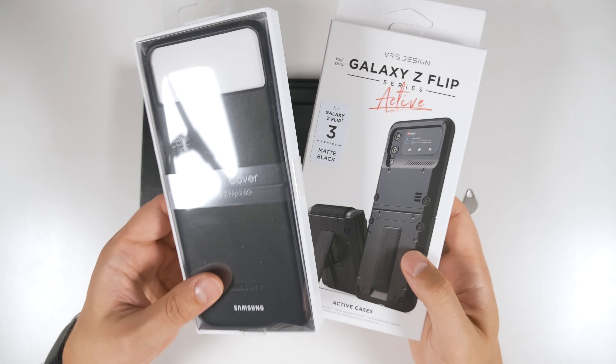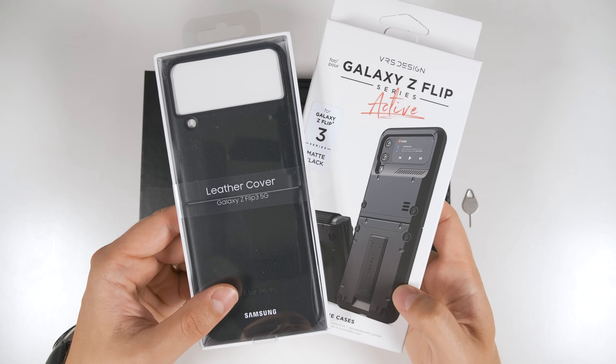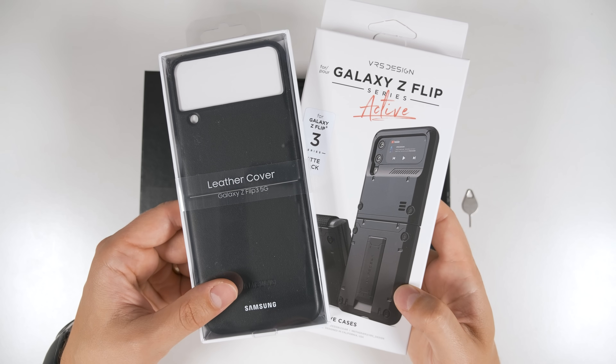I did pick up a few cases for the Z Flip 3. If you guys are interested in seeing my reviews of these cases, go ahead and hit that subscribe button and turn on notifications so you don't miss the uploads.